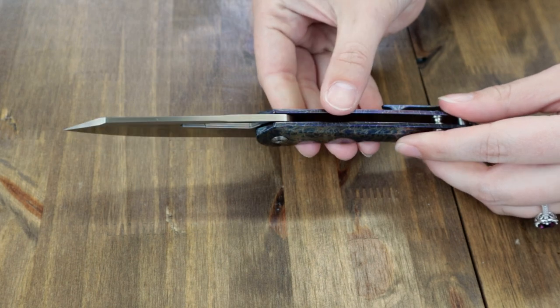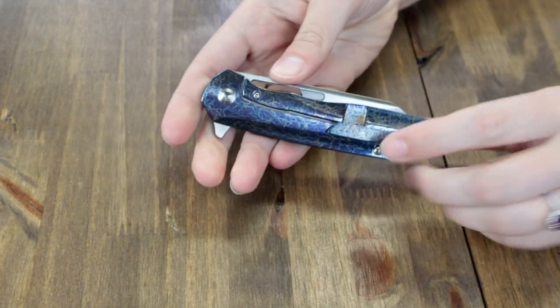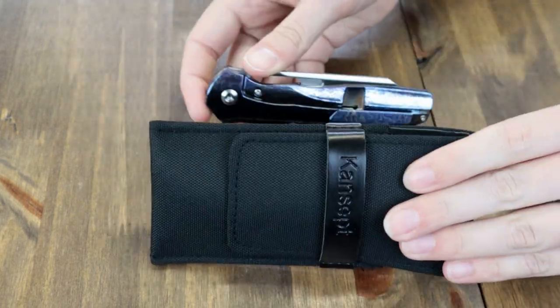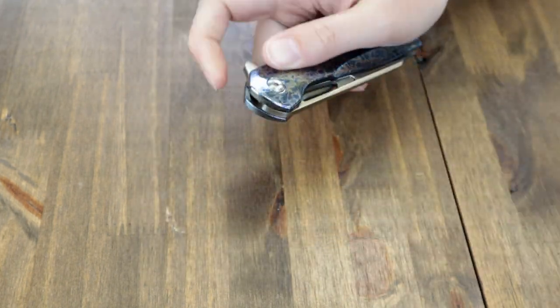Designed by Kim Ning. This frame lock also features a tip-up titanium lightning pocket clip. Comes with a pouch, cleaning cloth, and stickers. Get to striking that pose with the Cancept Shard in Lightning for just $193.20 from AtlanticKnife.com.